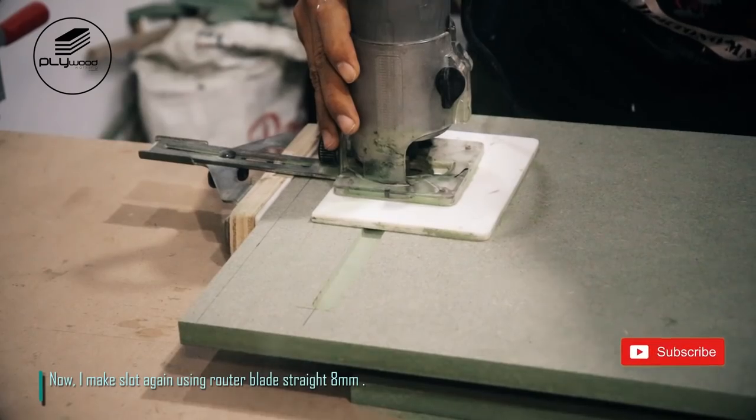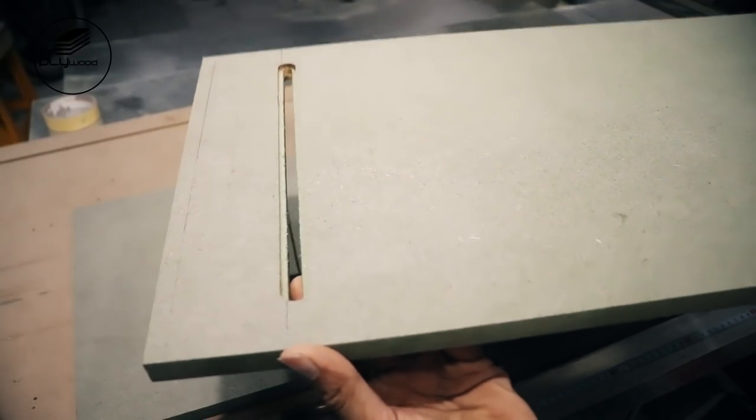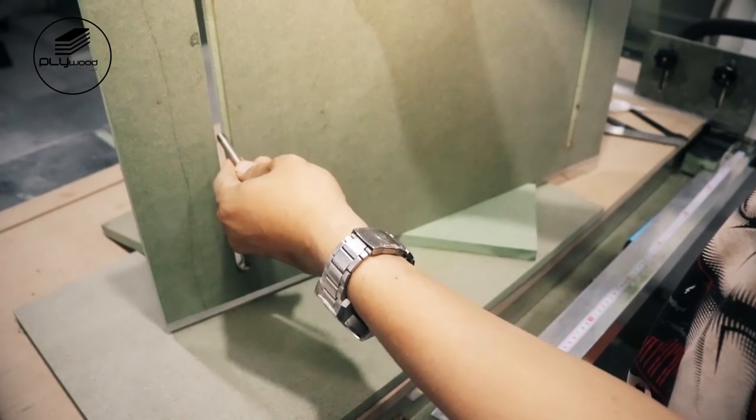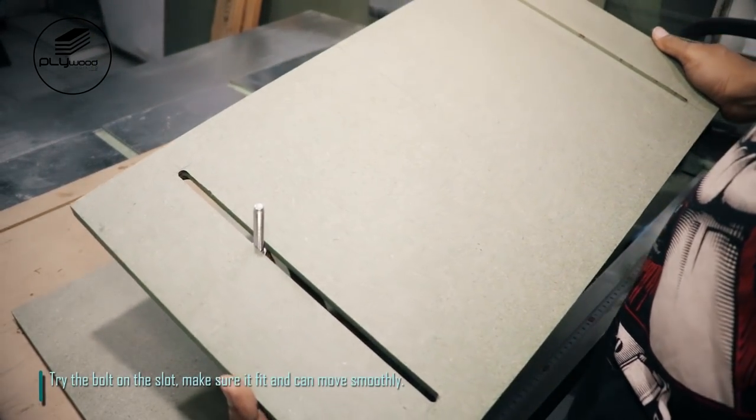I make slot again using router blade straight 8 millimeters. Try the bolt on the slot — make sure it fits and can move smoothly.